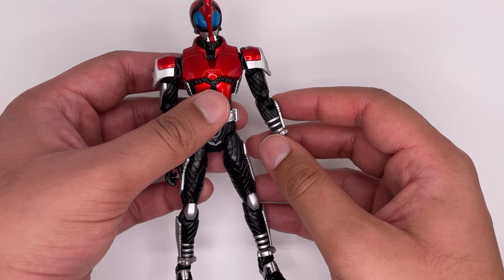He's got nice details on the legs as well. The feet are die-cast metal, giving it some extra weight. It's not really something they do for the more recent Rider Figure Arts. The bottom of the feet also have some molded details as well.